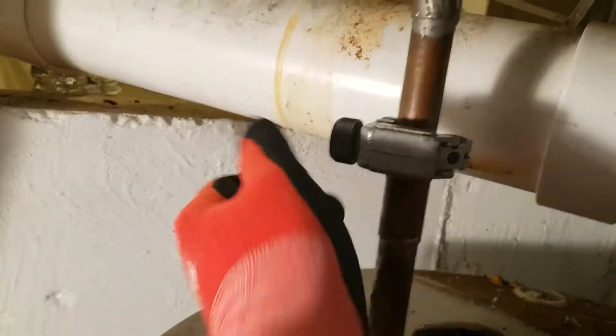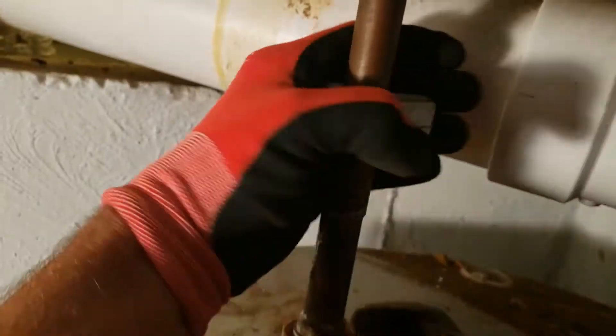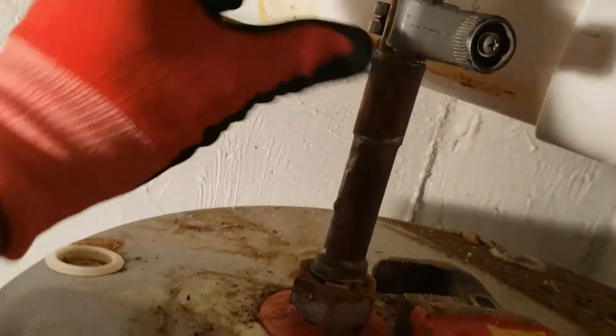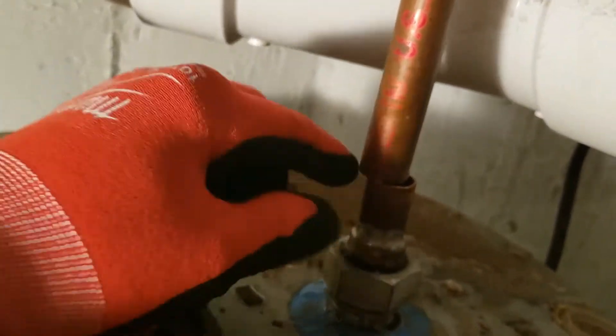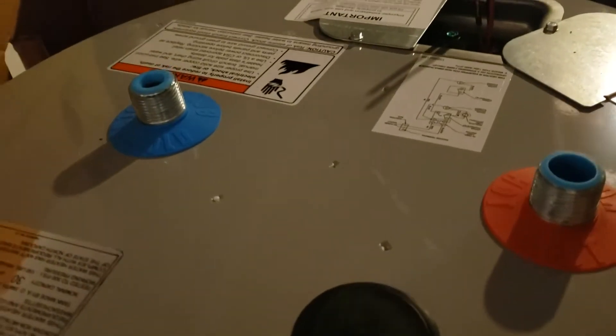You just spin the pipe cutter around a couple of turns, give it a little more tightening, do it a couple more times, and in a minute the pipe is cut. Then we'll slide the other unit over and measure how much pipe we need. We'll solder the joints together using a sleeve in the middle, and connectors here and here to connect the new pipe. Then we'll get the fitting with the threads and attach that into the top of the new hot water heater.